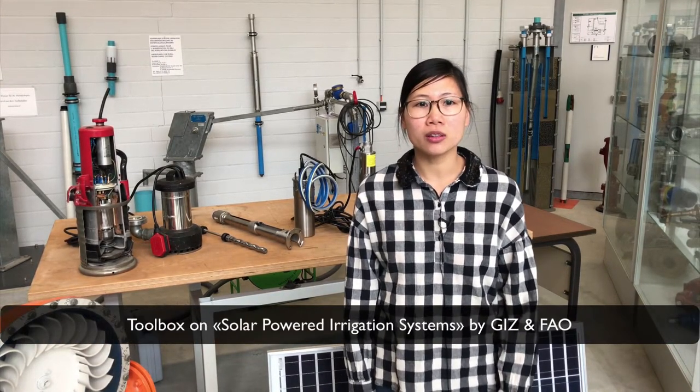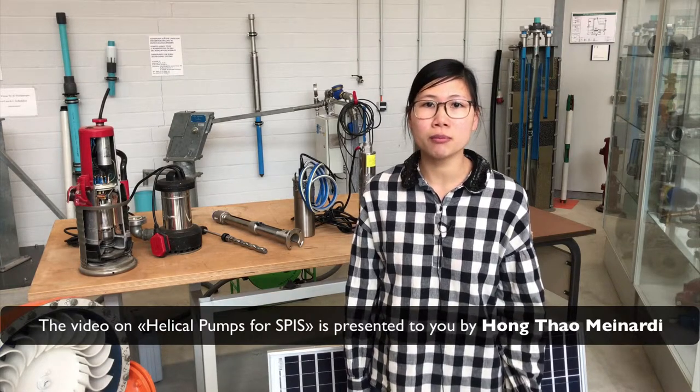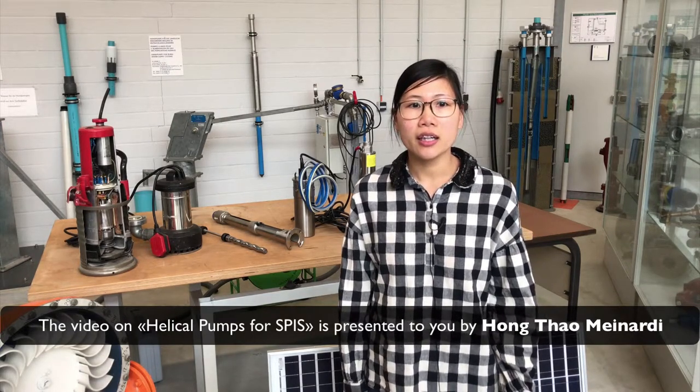Welcome to the series of videos belonging to the e-learning course and the toolbox of solar power irrigation systems. We are here at the laboratory of Osvalier University in Züderburg, Northern Germany. My name is Tao and in this video we want to show you some of the features of the helical rotor pumps as submersible and as a surface pump, and how they are used for specific applications for solar power irrigation.